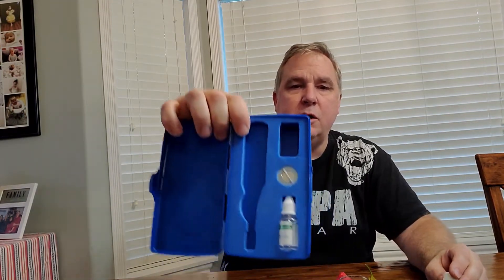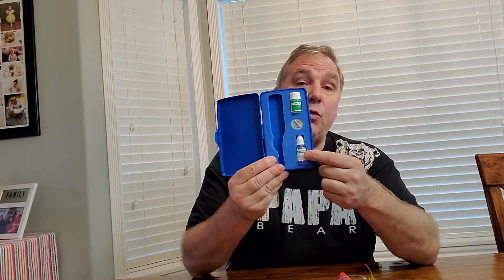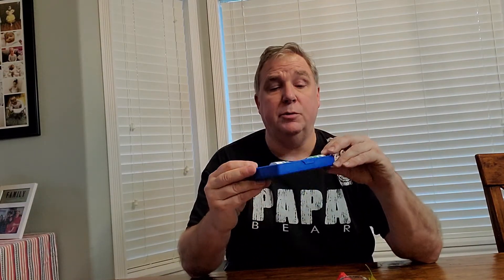Also included in the kit is the 7.0 pH solution, two batteries, and the soaking solution. If your probe dries out, Apera recommends you use the soaking solution to rehydrate it. So if you've inadvertently left it out overnight, put a couple of drops of the soaking solution on it to lubricate it again.